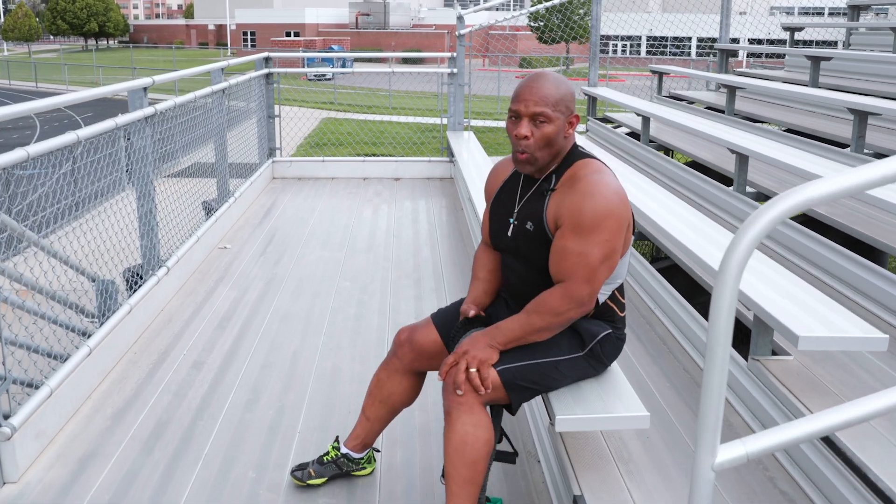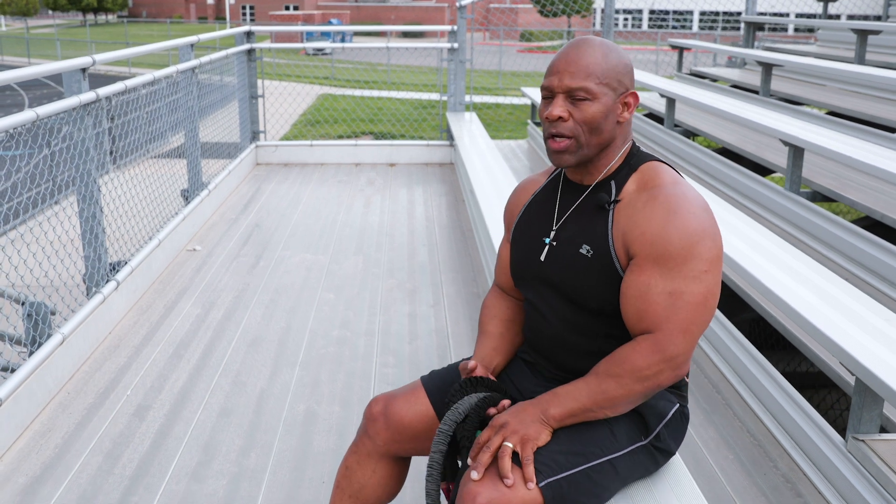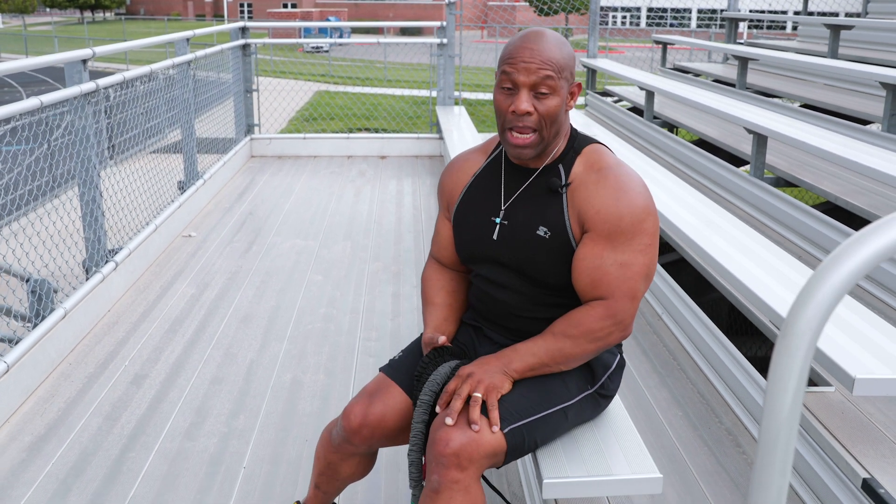Hey guys, it's me Ron Williams. Welcome back to Your Champion Life YouTube channel. We're going to go through a back and bicep workout today on the track.